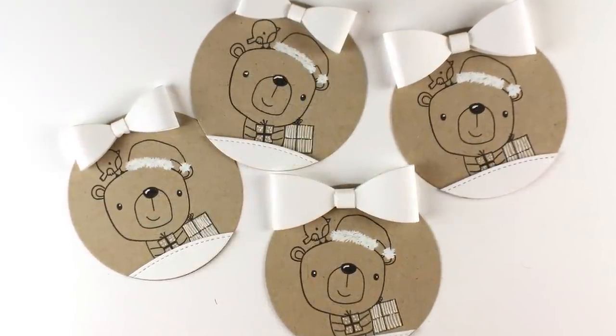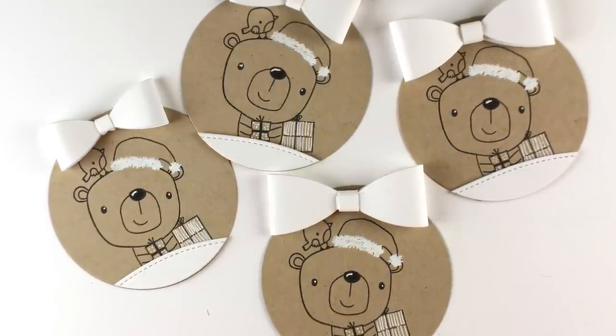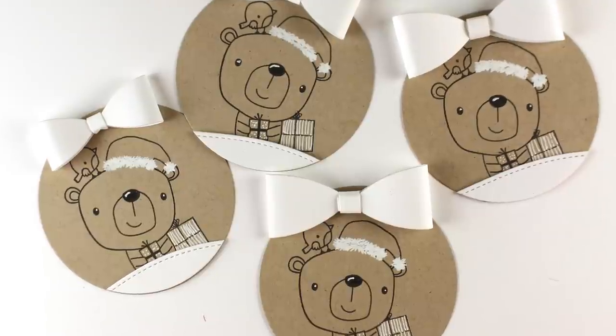But look how cute they are! And that took no time at all to do. They would look darling on your packages, wouldn't they?